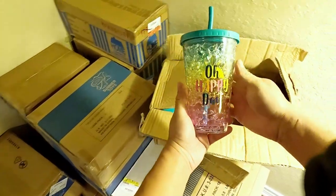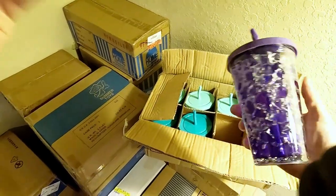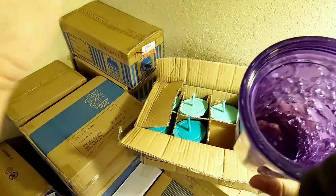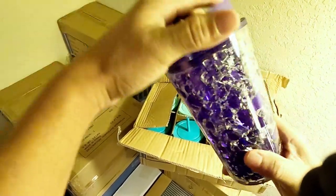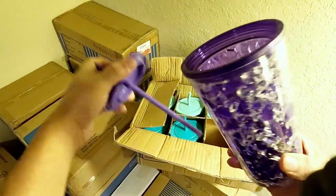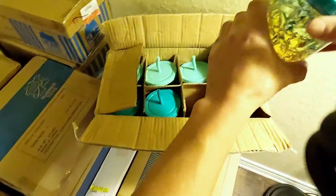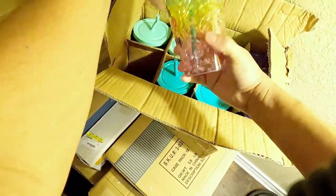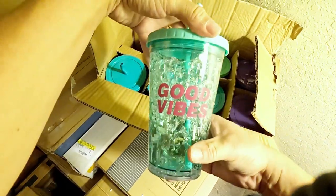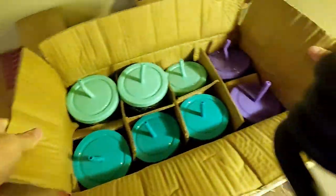Oh, these are different. Look at that — happy day. It's blank, but it's weird. It's like some kind of gel in there between the layers. You freeze it and then it keeps your drink cold. Never seen these before. And it's like a rubber straw — plastic inside rubber top. Some of them have writing on them, like 'Good Vibes,' and some of them don't. That's neat.